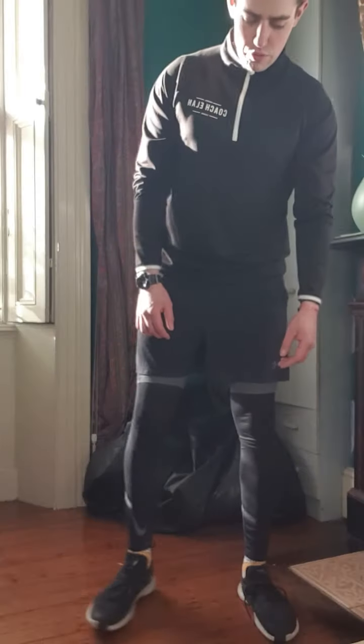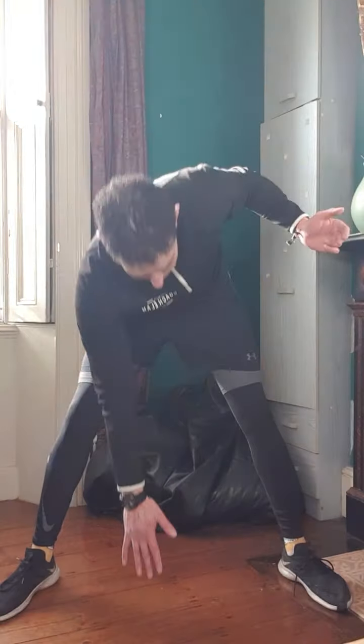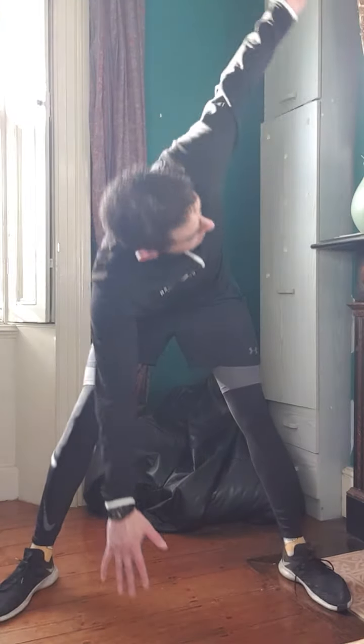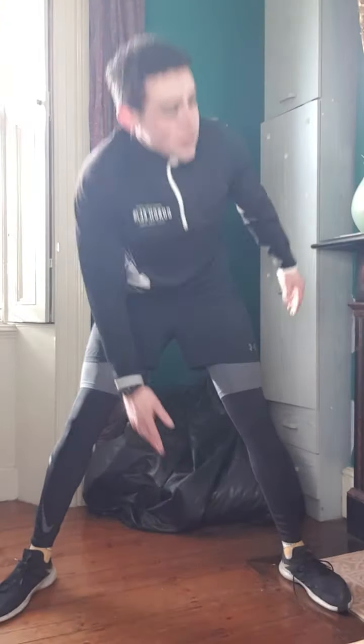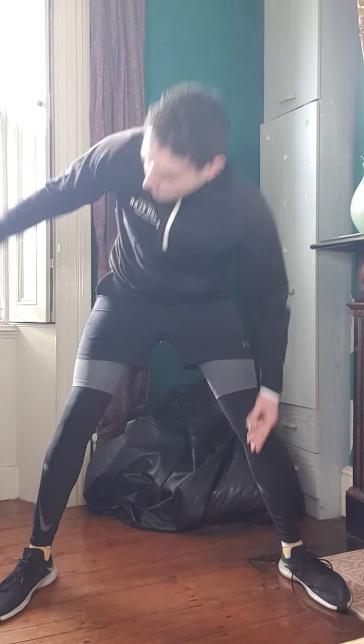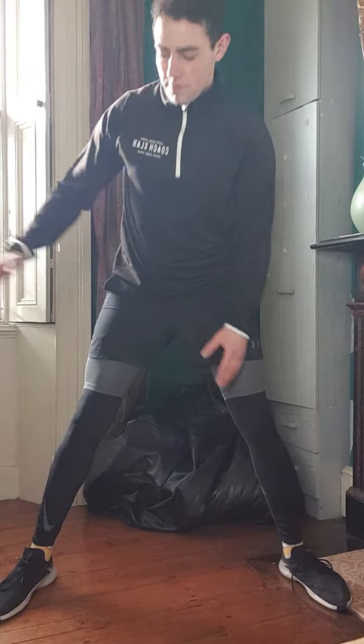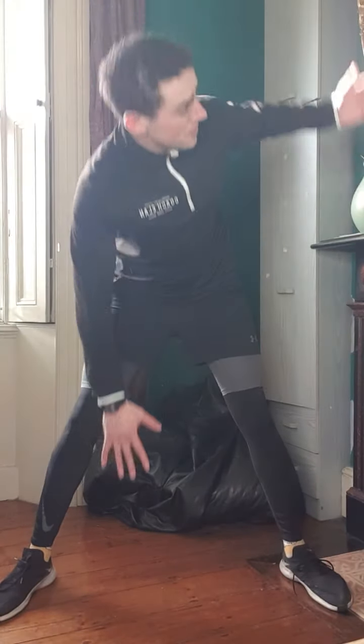And then next we're going to go with a wide sumo stance, so try to go out as wide as you can. Left hand down, right hand up, and then right hand down, left hand up. So this is called a windmill, and we're hitting a lot of different muscle groups here: shoulders, glutes, hamstrings, lower back. We'll go for one more of these on each side.